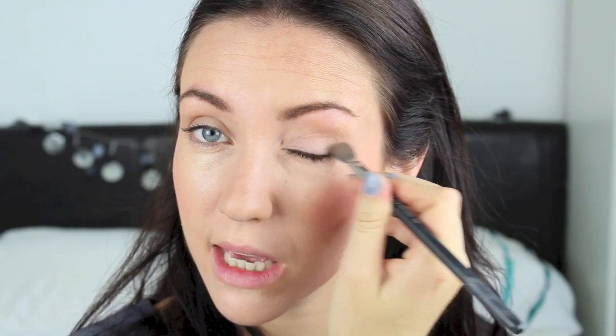Now if you want to go a step further, I'm going to take the Rosy Tan still on that fluffy brush — this is just going to be taken on the outside of the eye, bringing it just above the lash line and just underneath on that lower lash line as well.